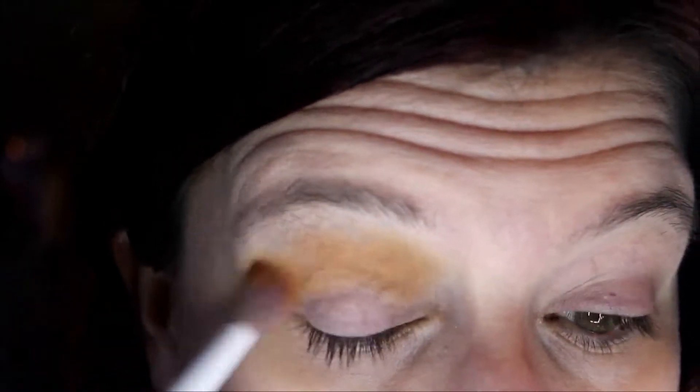We're going to start off this look using the Leo matte shade. I had way too much on the brush for the second eye, so I'm cleaning off my brush and just blending.